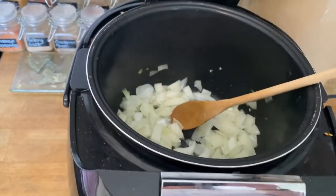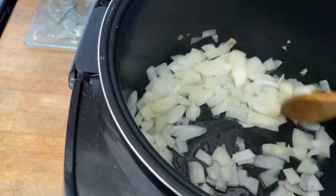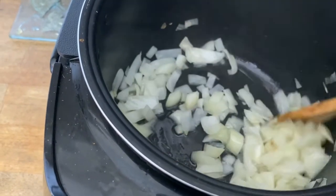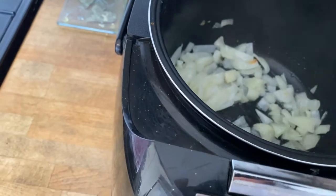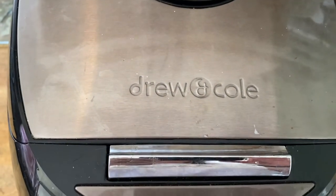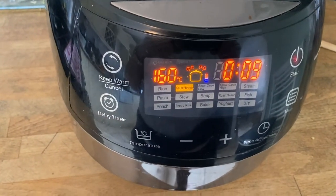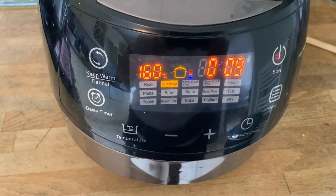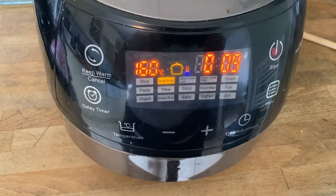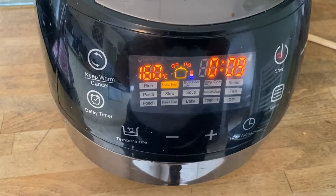So I've sautéed the onions. I'll just show you what I'm using — it's this Drew and Coal. It does multi-function: it does rice, sauté, browning, slow cook high and low, steam, pasta, stew, soup.